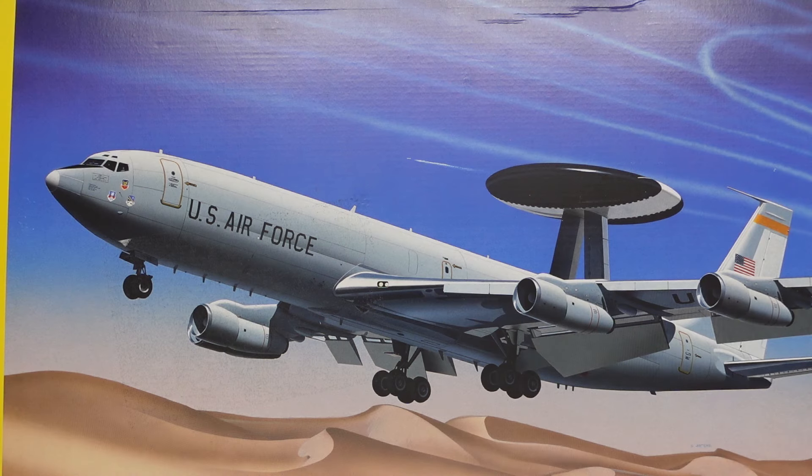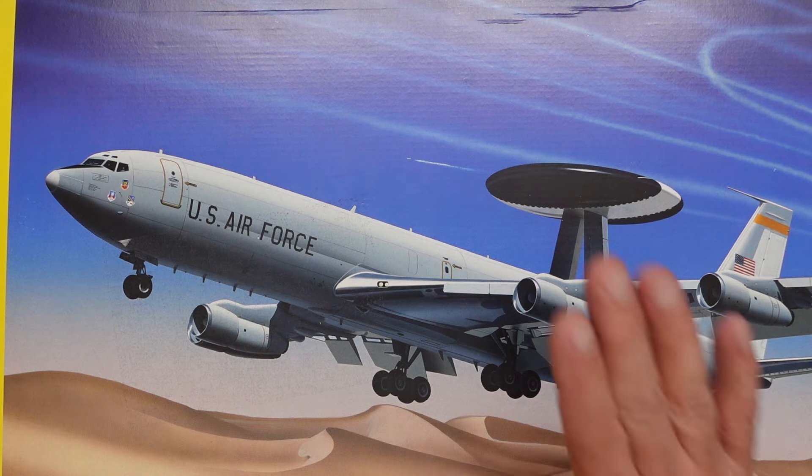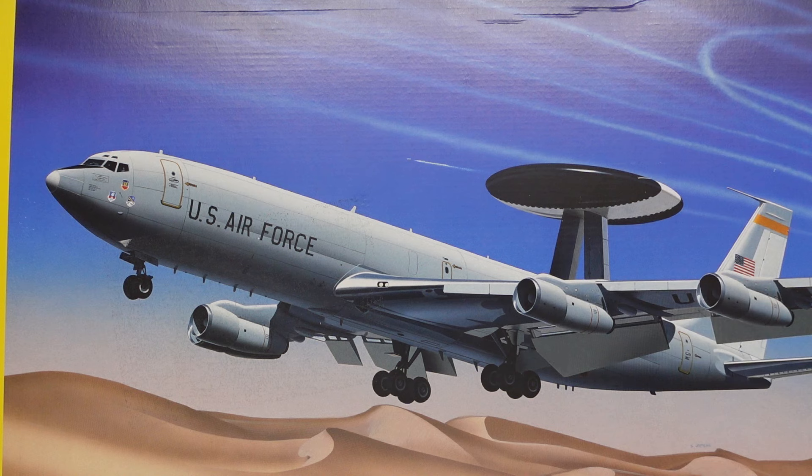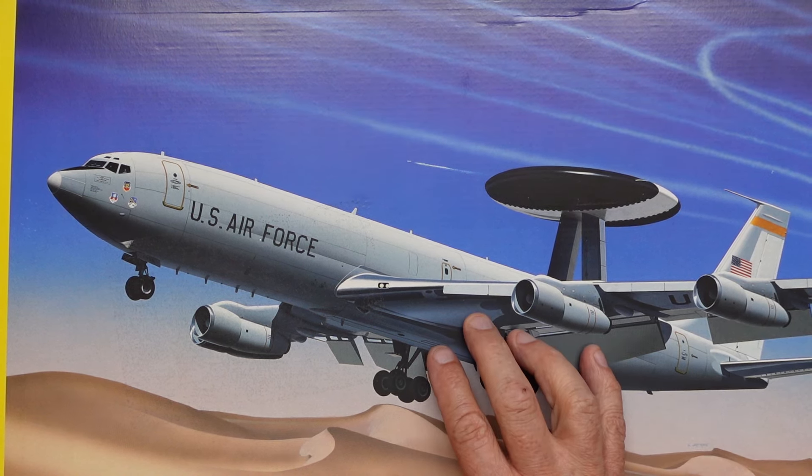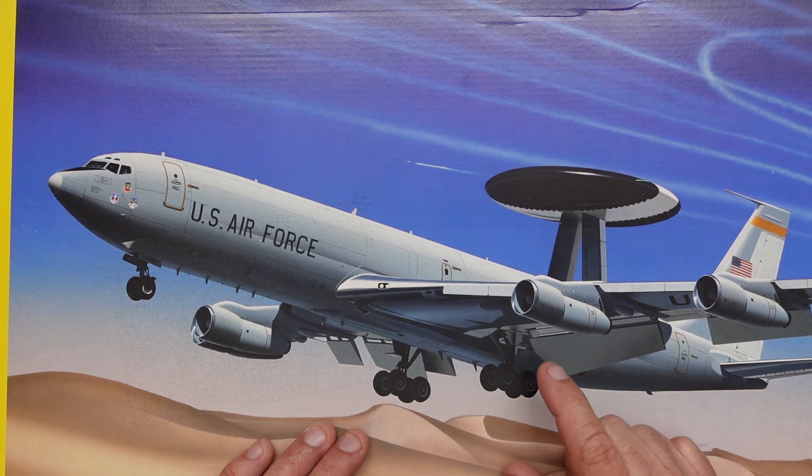Hi everyone, Nigel here with you again at Nigel's Modelling Bench. Once again we have a Boeing 707 derivative on the bench. If you remember last week I did a review of this kit after seeing it on Amazon for about 30 quid, and I bought one — in fact I've bought two now.